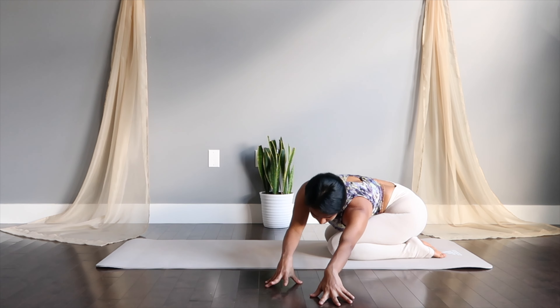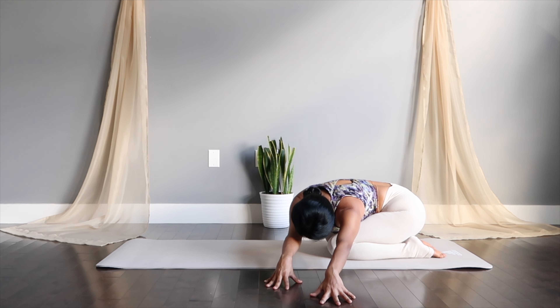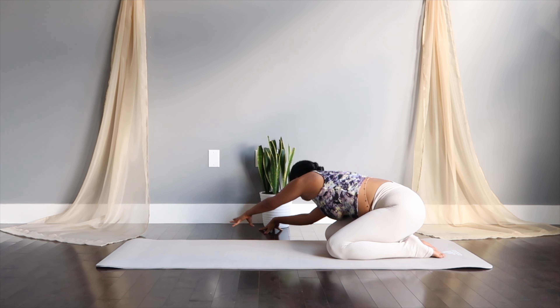This time taking both your hands, staying on the fingertips. Hold your body to one side and feel that deep stretch on the other. And switch to the other side.